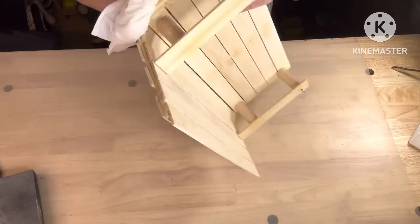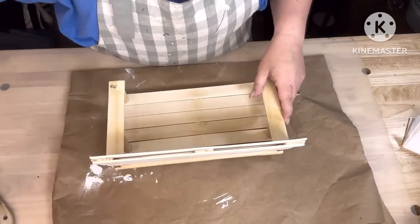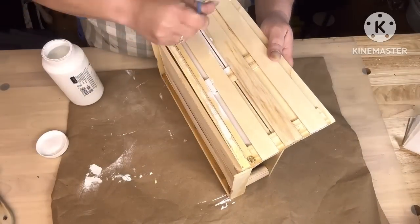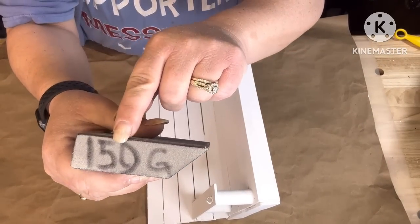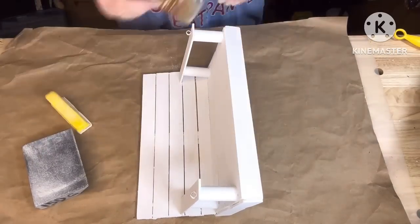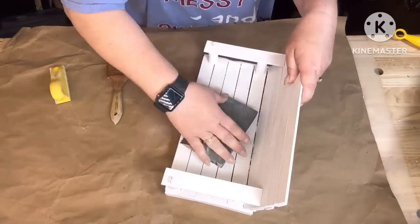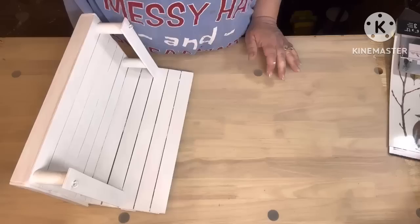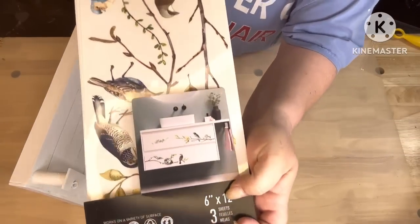I'm gonna give it two coats in cottage white — actually Waverly white chalk paint, sorry. Then I'm gonna take 150 grit sandpaper and sand that back down as smooth as I can get it. I gave it two coats and touched up any places I missed. I want it baby bottom smooth.